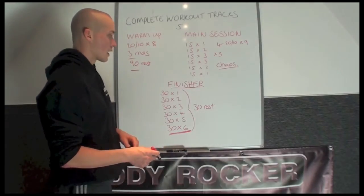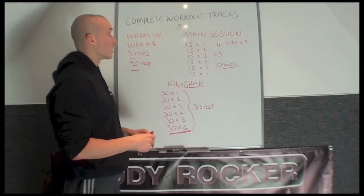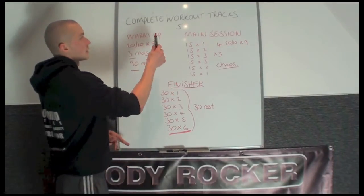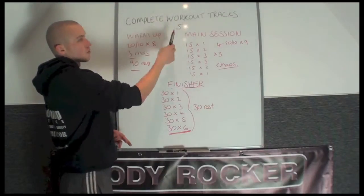That's when you get a 5-minute cool down at the end to do your stretches and stretch out. If you're interested in purchasing this track, you can get it from bodyrockerfitness.com — it is complete workout track number 5.